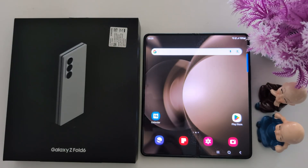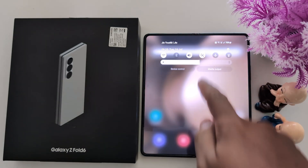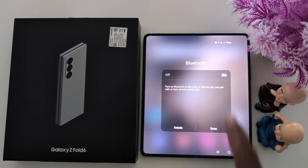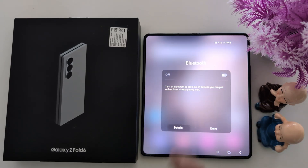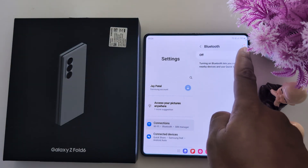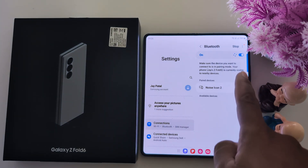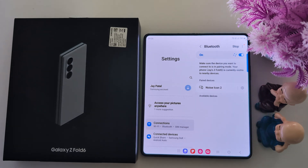How to fix Bluetooth issue or Bluetooth not connecting on Samsung Galaxy Z Fold 6. In the first method, swipe down the notification panel and long press the Bluetooth icon. Now tap on the details and toggle it on. Make sure to turn on Bluetooth on both devices. Here you can see how to turn on and scan for nearby Bluetooth devices on your phone.